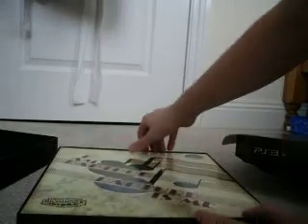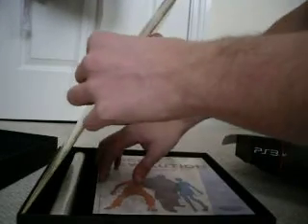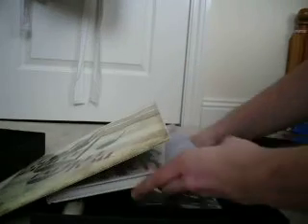Before I go in too much into having a look at what's in here, I'm just going to get the actual game out and install it. At least for the video!